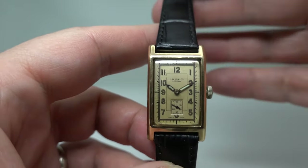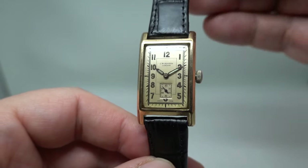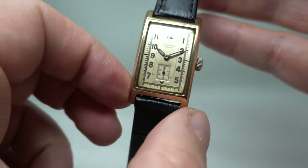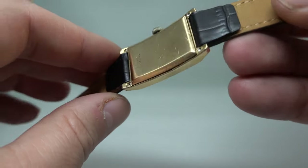Hello watch fans, Berthier Watches here. This time I have a rather interesting 1938 JW Benson watch. It's a tank design, quite slender, in nine carat gold.